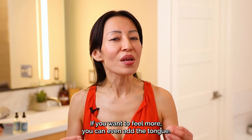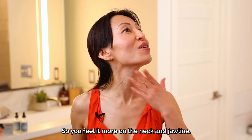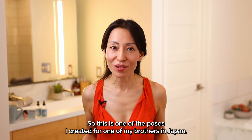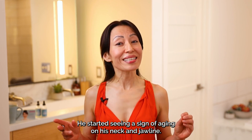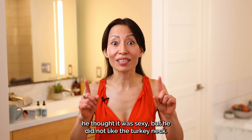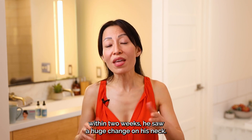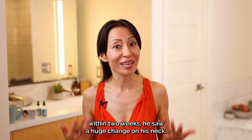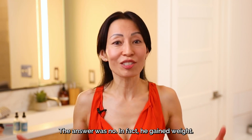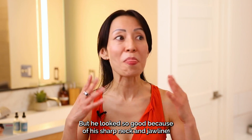If you want to feel more, you can even add a tongue — push the tongue to the roof of your mouth so you feel more on the neck and jawline. This is one of the poses I created for one of my brothers in Japan. He started seeing signs of aging on his neck and jawline. He thought wrinkles on his face were sexy, but he did not like the turkey neck. Amazingly, within two weeks of doing this pose, he saw a huge change on his neck, and people around him started asking if he had lost weight. The answer is no — in fact, he gained weight, but he looked so good because of his sharp neck and jawline.